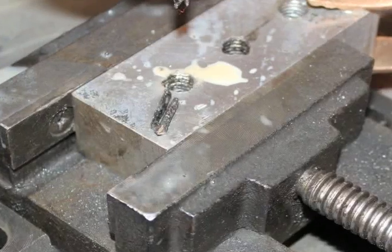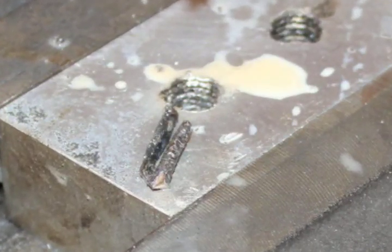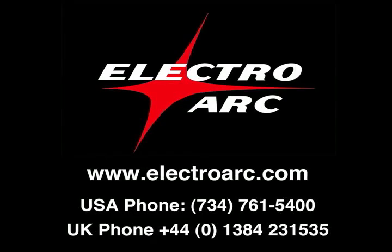Here's the end result. You can see the flutes over to the left. There is no damage to the part, and the threads are intact. We have not cut this video down — this is the actual time it took to take out that 3/8 tap.